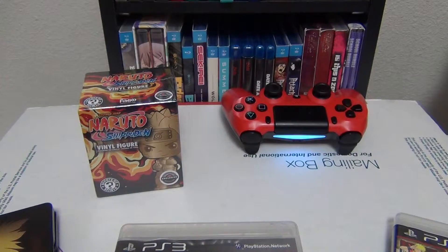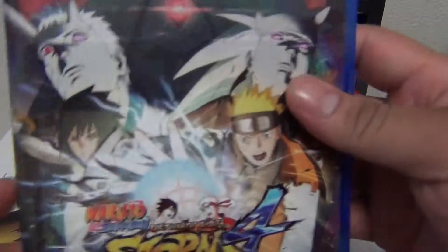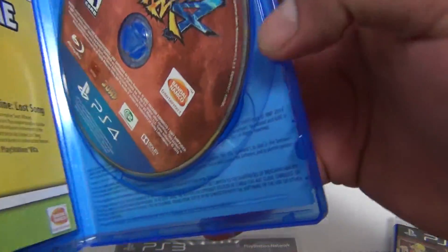Now let's go ahead and get to the actual game, shall we? Let me just get a random sharp object that won't kill me and open this plastic up. I really don't want to drag this video on for too long. So here's the front of our box, here's the back of the box, and let's see what's inside.